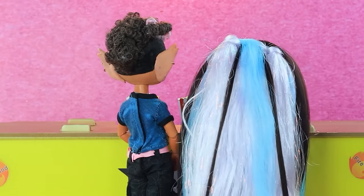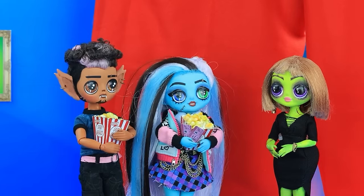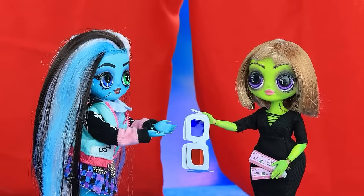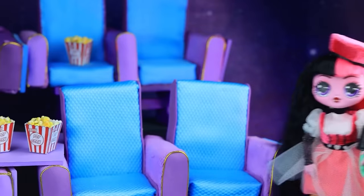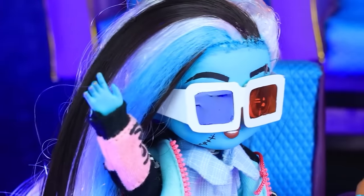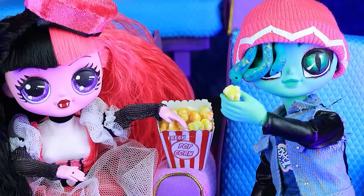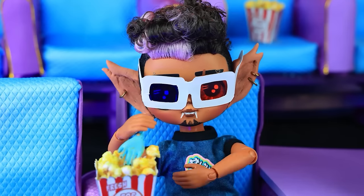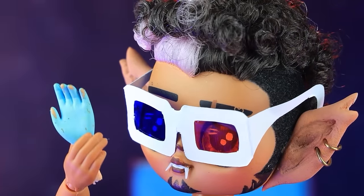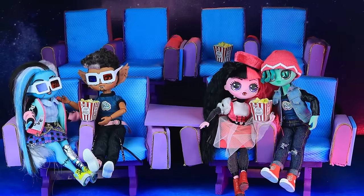The couple went to the premiere. More popcorn. Hi, your tickets. Here you go. Don't forget the 3D glasses. Cool. Go ahead. The movie is starting. Is this our hall? Hey guys, hello. Didn't you get popcorn? Here. Yum, yum. What's this? Oops, how awkward. Enjoy the show, guys.